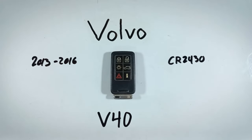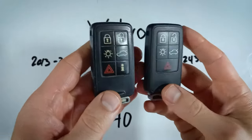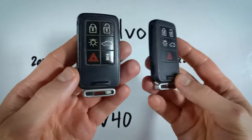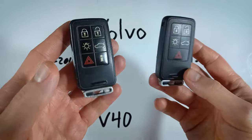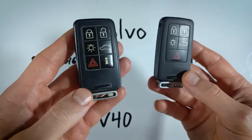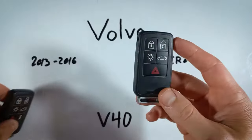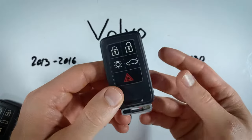In this video, I'll show you how to replace the battery in your Volvo V40 key fob. There are different versions of this device that have a different number of buttons — you can see there's a five and a six button version. It doesn't matter which one you have. The process is exactly the same and the battery is the same as well, so you can just follow along with this video.